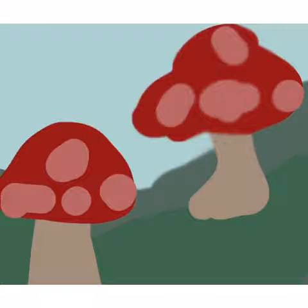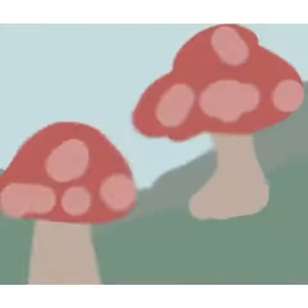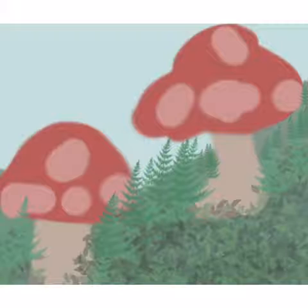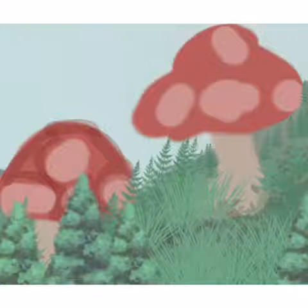I wanted it simple and I ended up liking how it turned out. I added big mushrooms and was playing around with dots because I really wanted the background to be black and white, but I eventually gave up on that idea.